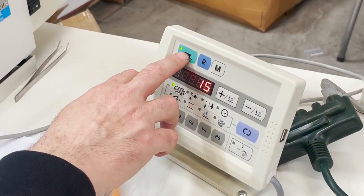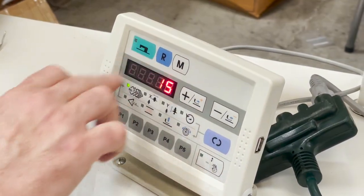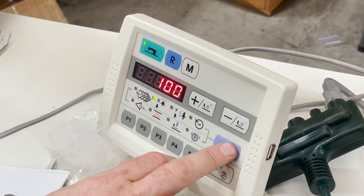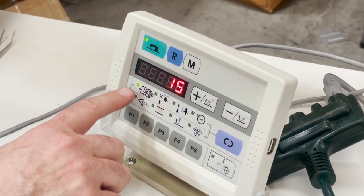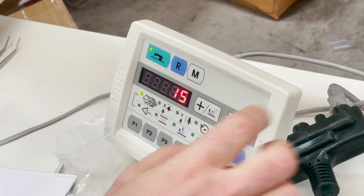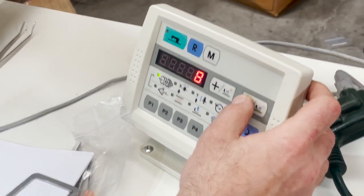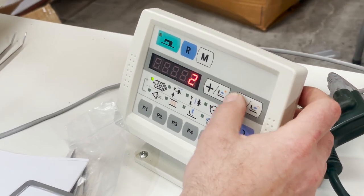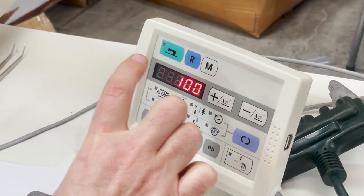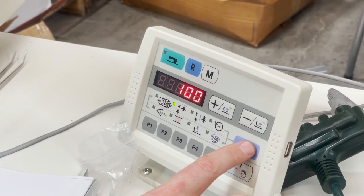When the display is green the machine is locked — you can't do anything while it's green. If you want to, go back to the first page here and you can choose different patterns. Let me go back to that.